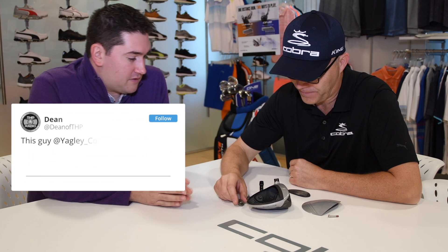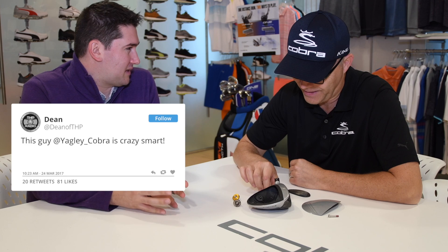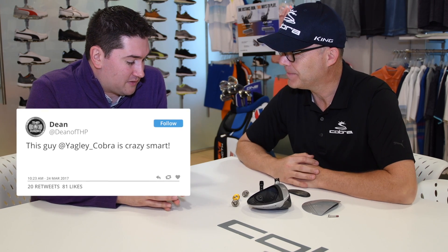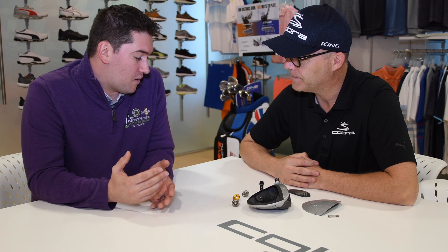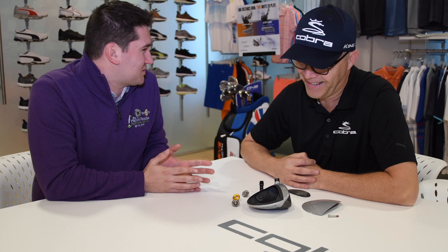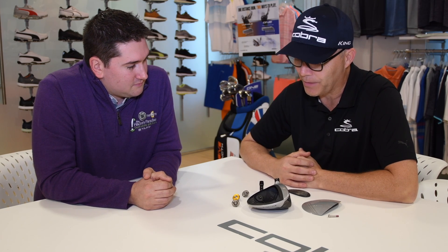We're with Mike Yagley from Cobra Golf and we've got the F7 driver here. One of the buzzwords constantly marketed when clubs come out these days is center of gravity. You and I talked about center of gravity at the PGA Show a couple of years ago, and I wanted to rehash that conversation — why people should care about center of gravity, and really what it is.